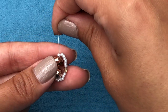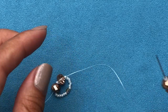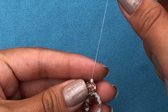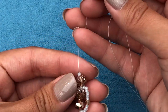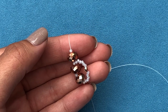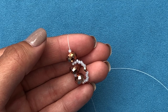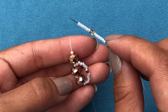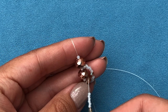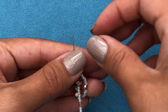This is how it looks in the beginning. Now you need to pick up one rondelle and one 11-0, drop it down. Keep the last row of 11-0s you added on your right. Then pick up six 11-0s, one 3mm fire polish, and six 11-0s. Then go through the top two rondelles and two 11-0s — through the rondelle, through the 11-0 in between, through the rondelle, and come out of the 11-0. Pull the thread.